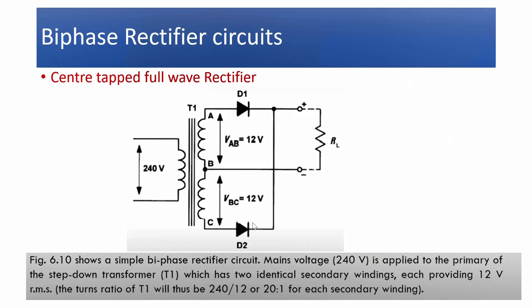The center-tap full-wave rectifier uses two diodes, D1 and D2, and a center-tap transformer. The input to the primary winding is 220 to 240 volts, which is stepped down to 12 volts by the step-down transformer. Since it is a center-tap transformer, the voltage across the secondary winding appears as V2–0–V2, meaning the upper and lower windings are each 12 volts.